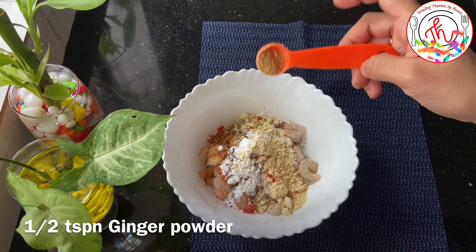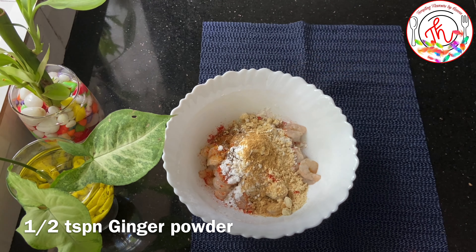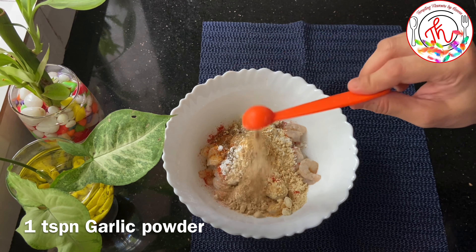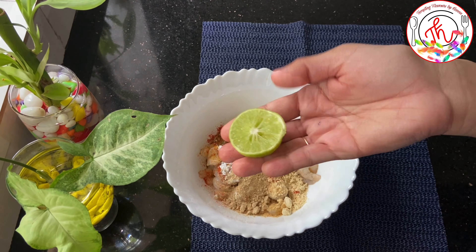Add ginger and garlic paste as a hint. I use the powder formula — add 1 teaspoon of garlic powder.